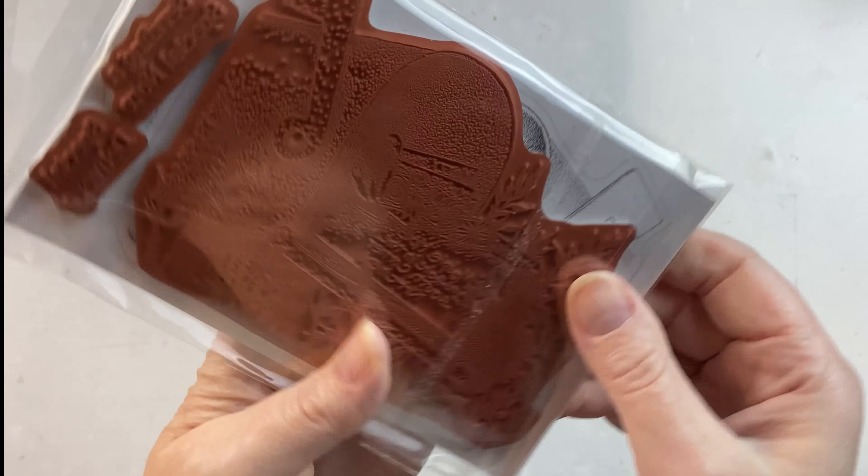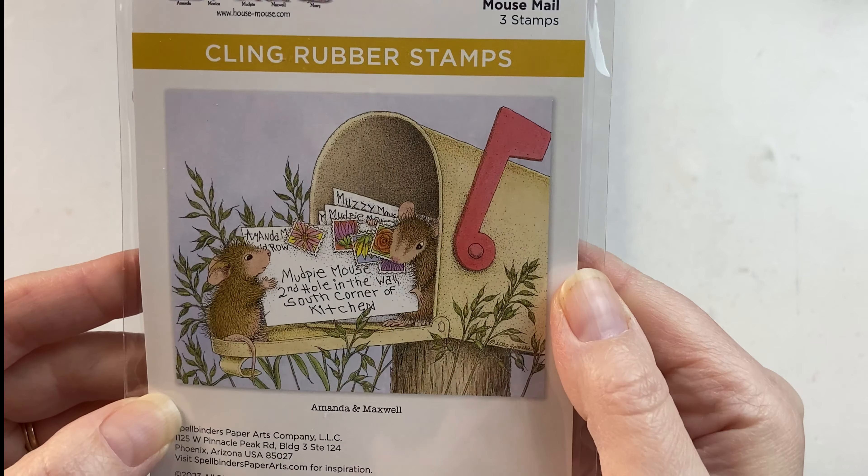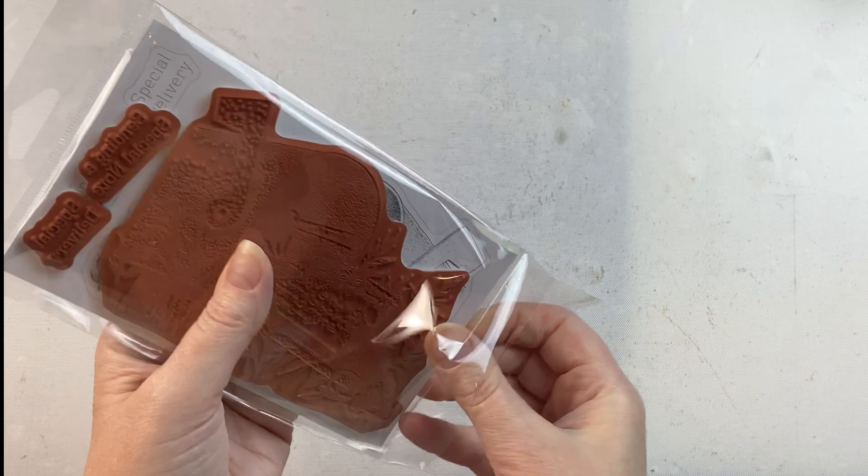This is the Mouse Mail stamp set from Spellbinders and Housemouse Designs. It's a nice large image of the mice in the mailbox as well as a couple of sentiments.